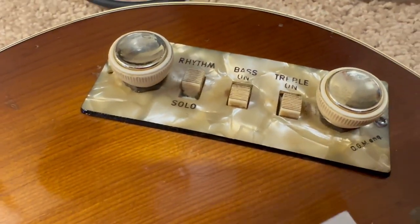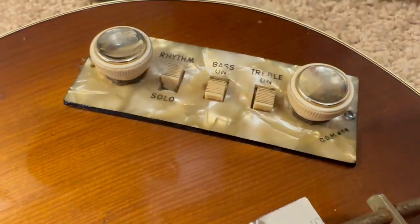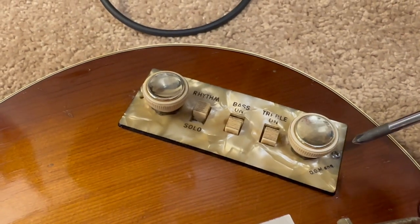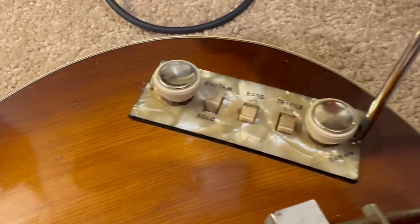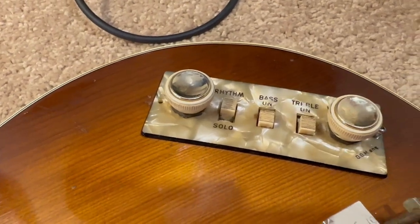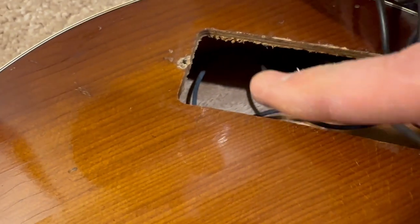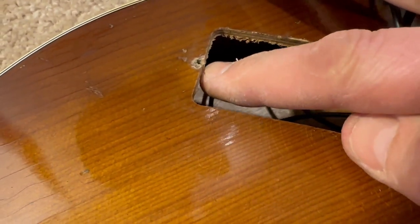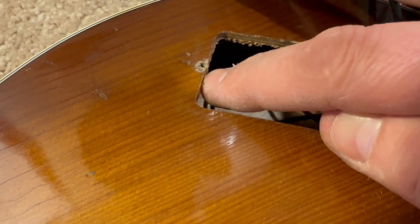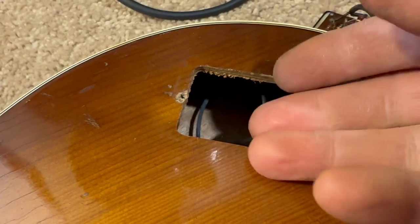I'm going to have to widen these two slots on the milling machine. There's also an issue here — this screw does not hold anything, and I'll show you why. There's very little meat between the screw hole and the edge. So I'm going to have to fabricate some kind of support.